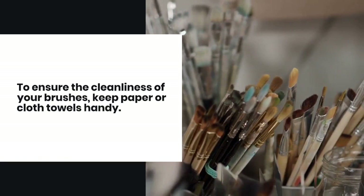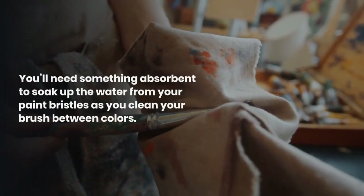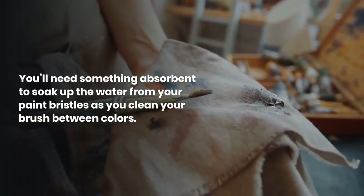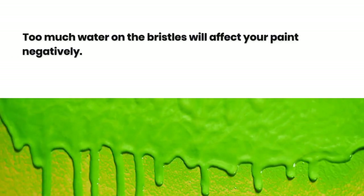To ensure the cleanliness of your brushes, keep paper or cloth towels handy. You'll need something absorbent to soak up the water from your paint bristles as you clean your brush between colors. Too much water on the bristles will affect your paint negatively.